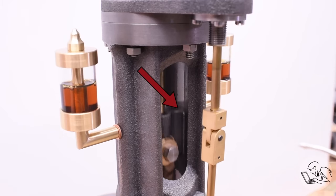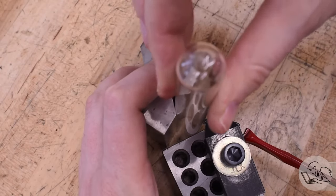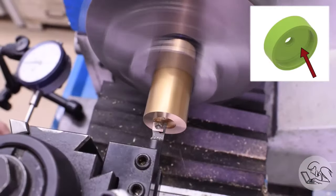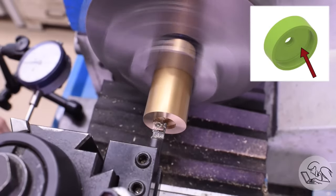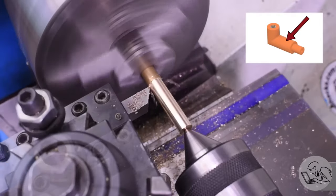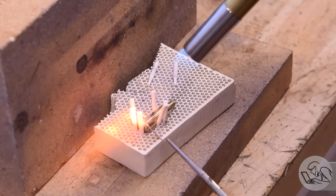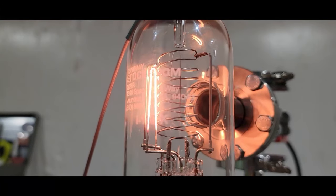On her channel Blondie Hacks, Quinn made a set of glass drip boilers for her steam engine. She starts out by cutting some glass test tubes, then machines the brass caps and other parts that make up the gravity-fed oilers. Not only are Quinn's videos full of hypnotic machining close-ups, but she explains her process so thoroughly along the way.